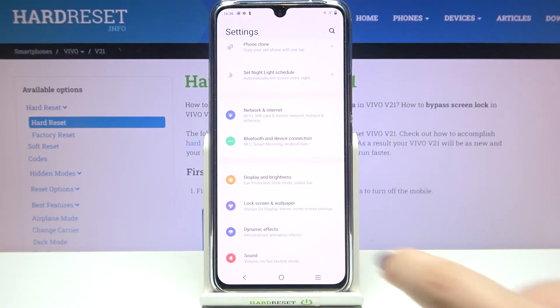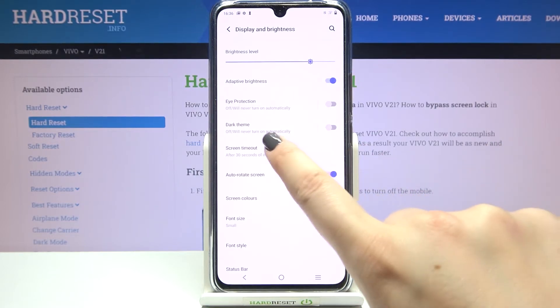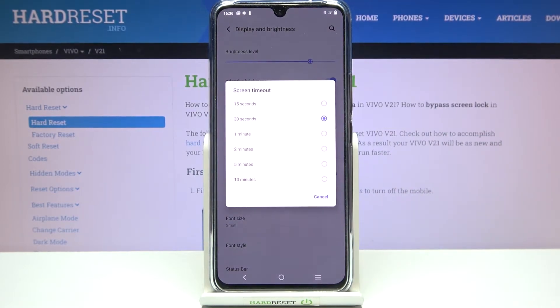First of all we have to enter the Settings, and now let's tap on Display and Brightness. As you can see here we've got the option Screen Timeout, so simply tap on it.